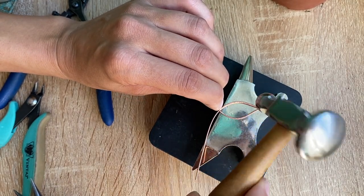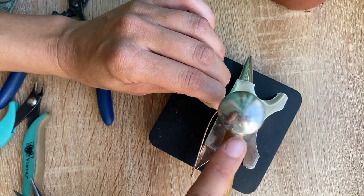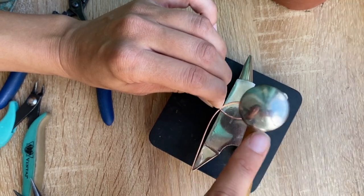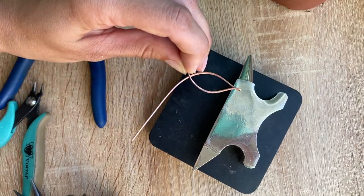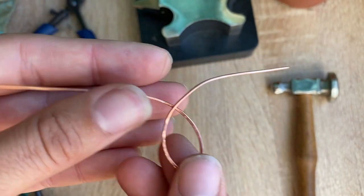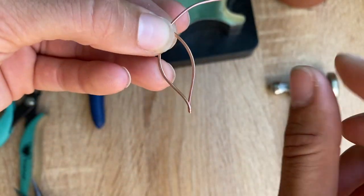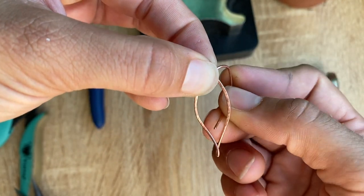I'm going to use this side to give it a little bit more effect and definition. Alright, we are done with our hammer. So right now I have this — I'm just going to take the wire that's on top and start to curve it in.